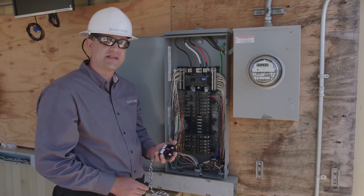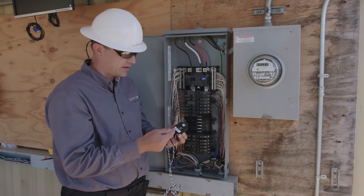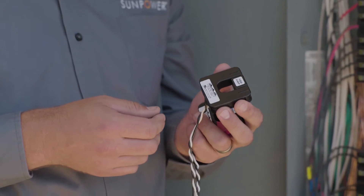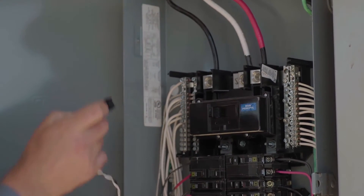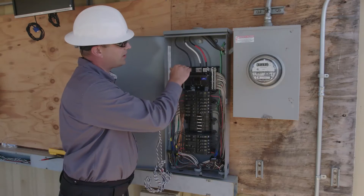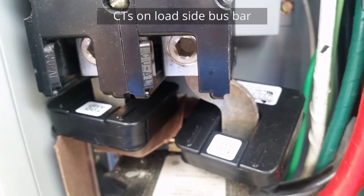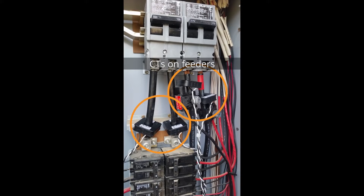We'll begin by identifying a location where the CTs can be installed. CTs work by measuring the current being consumed by the household, so they can be installed in any location where they're going to be able to measure all of the household current. Oftentimes, the easiest location will be the service entrance conductors, typically at the top or at the bottom of a service panel. Occasionally, instead of service entrance conductors, you may have a bus bar on the supply side of the main breaker in the panel. If you can't go on the line side of the main breaker, quite frequently you can install on the load side of the main breaker, such as on the bus bars between the main breaker and the load breakers. Or if you have a main breaker enclosure and a separate sub panel, you can install the CTs on the feeders between the breaker and the sub panel.